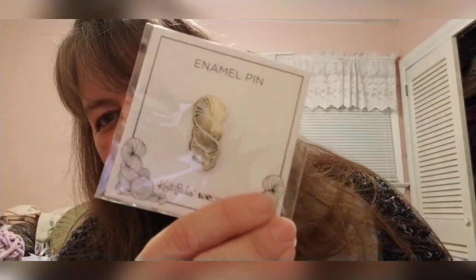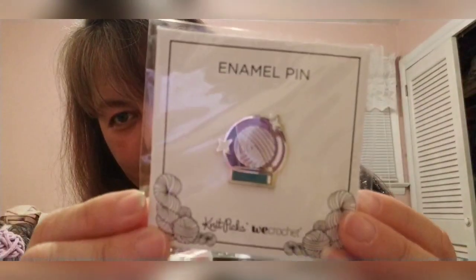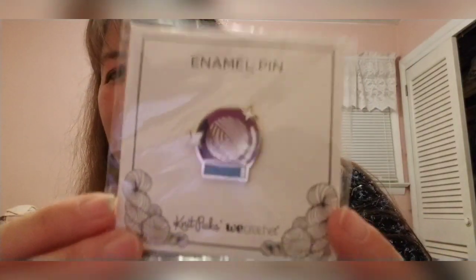Knick Picks sent me an email — I'd subscribed just to see what happens — and they announced some new enamel pins. One is a gold hank of yarn and one is a crystal ball with a yarn ball inside. They were on sale for the first few days after release, and since I was making extra money from commissions anyway, I splurged and grabbed them.